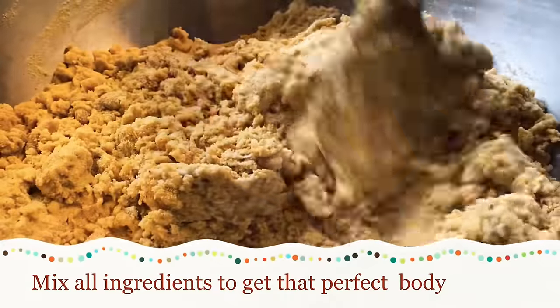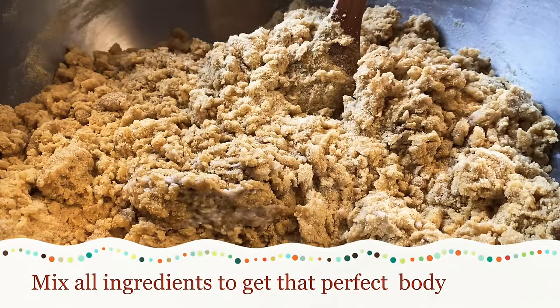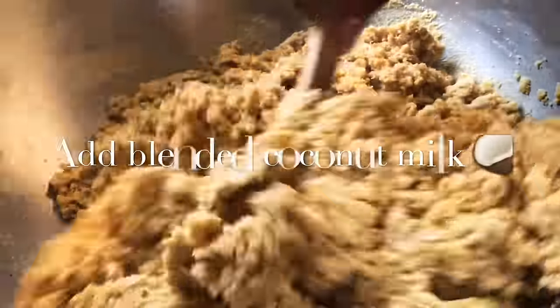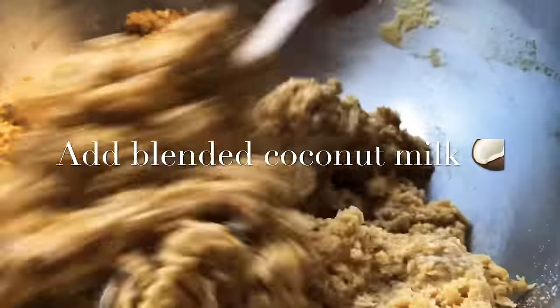I'm gonna add a little bit of that coconut milk that I got right here. Authentic — look how pretty that is. Keep on mixing it till you get that nice pretty color and a nice body.